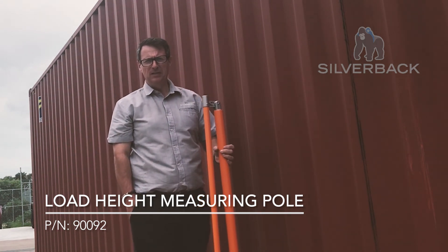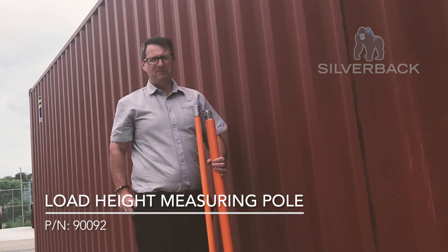Now this is our height measuring pole. It's available at all our Silverback stores and it keeps you at the right height. Thank you for watching.